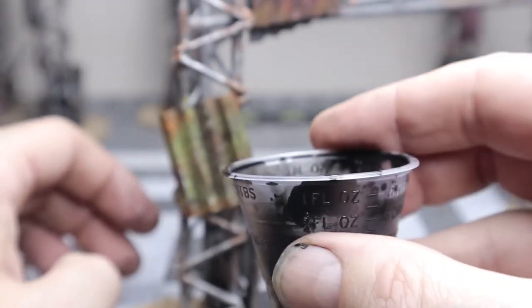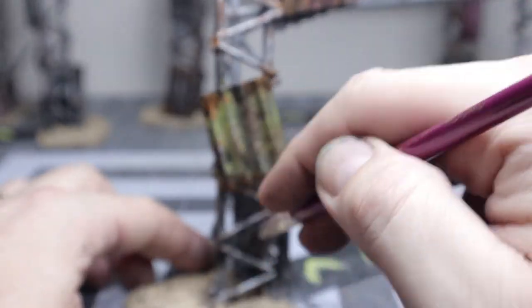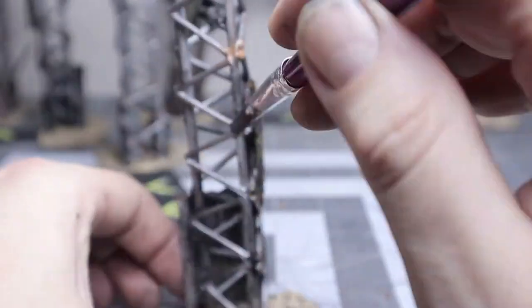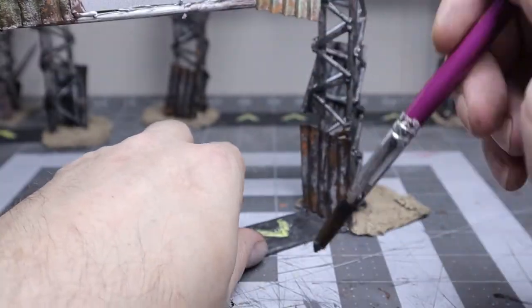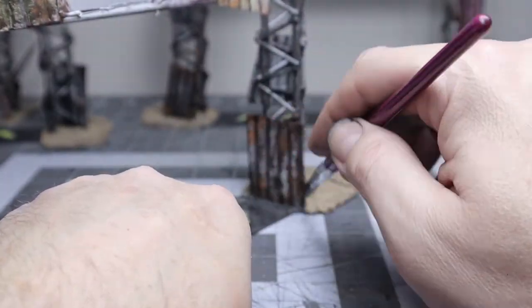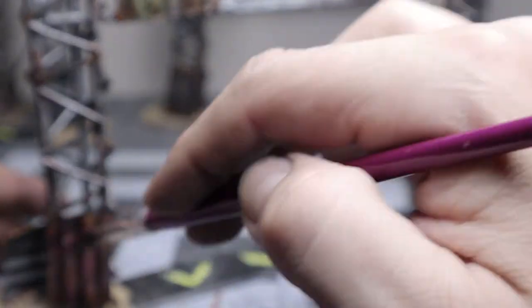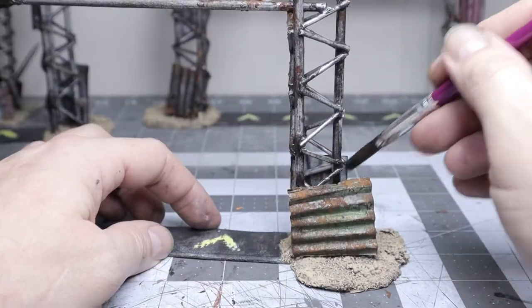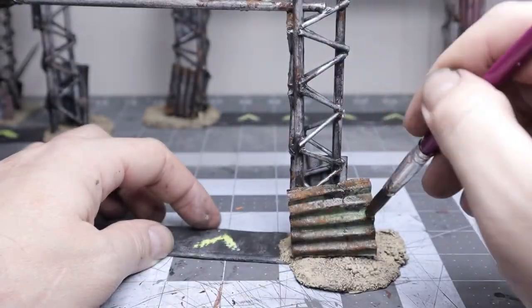The final step was a black wash: just watered-down black paint with a drop of soap in it. I was careful applying it, mostly around the edges. The cardboard, even with all that paint, still wanted to soak it up, so I applied a little bit at a time, let it dry, came back and hit it again, and kept building it up until it got that nice weathered look I was looking for.